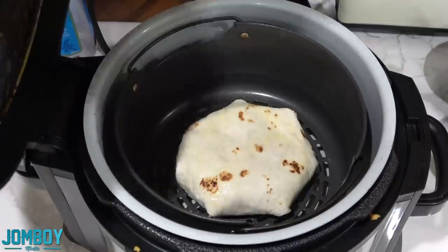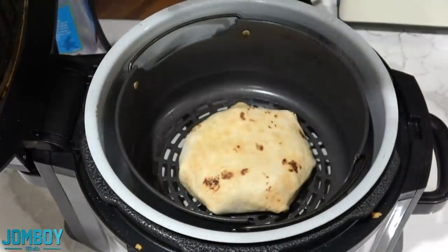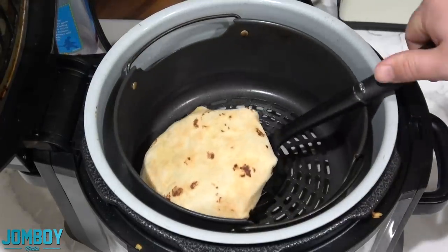Put it into the air fryer, spray it with some oil, put it in there for eight minutes, open it up — bam! It's done. It's beautiful. It's tasty. It's simple. It's lunch.